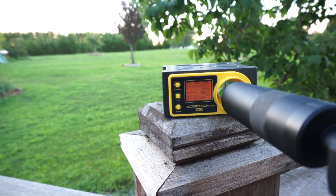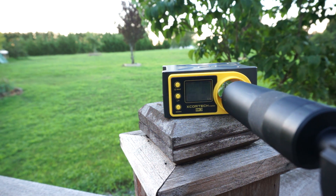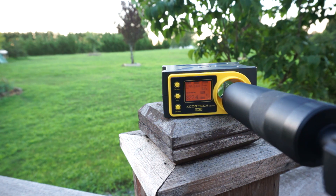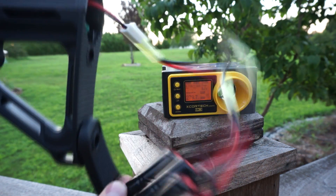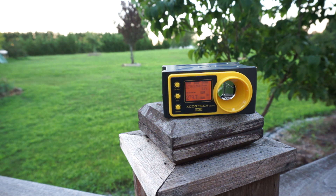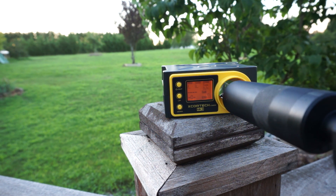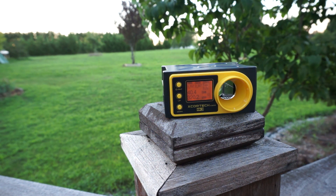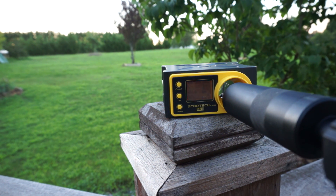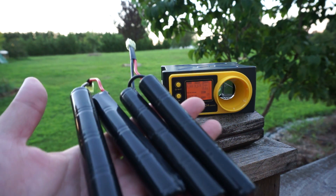Testing a 7.4V LiPo, then 9.6V, then 11.1V. Now this is going to get really ridiculous: two 9.6V batteries hooked up in series. Then two 7.4V LiPos in series, and finally two 9.6V batteries in parallel.